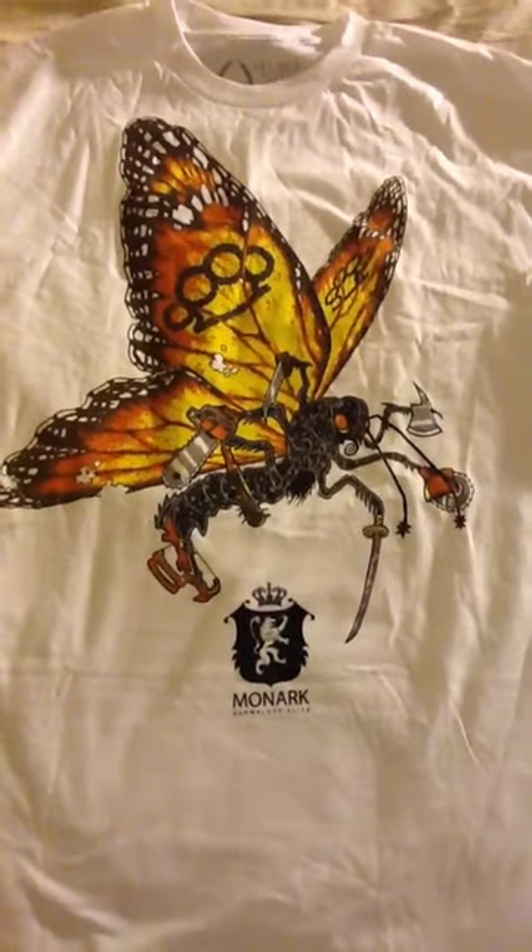Butterfly wings with a bee body — some pretty interesting instruments of destruction there. Really good print. The Monarch logo, of course, to keep consistent with the collaboration. Really good shirt — nice and thick, not too thick, not too thin. The print is real nice and light.